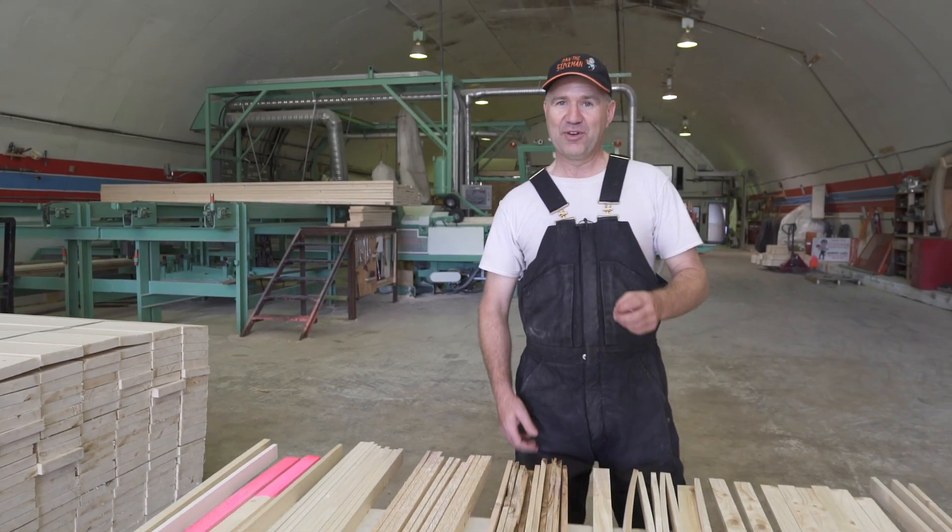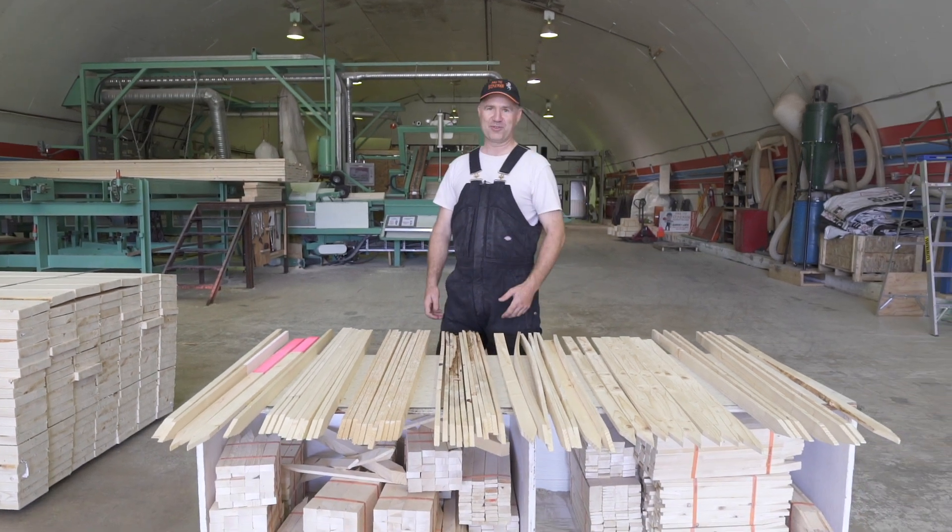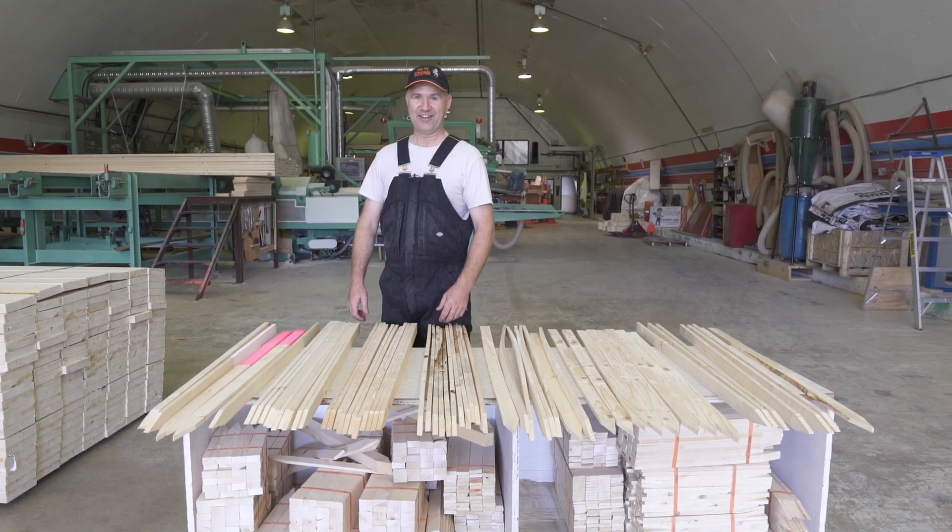Hello, this is Dan the Stickman. Today I want to inform you and show you what makes good lath and bad lath, because you can get quite injured with bad lath. We want to keep you safe on the job and the job looking great. After we've done this little show, we're going to go out and try a few with hammers so you can distinctly tell the difference.